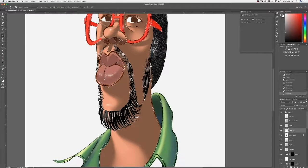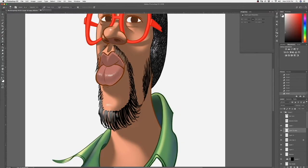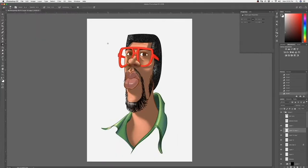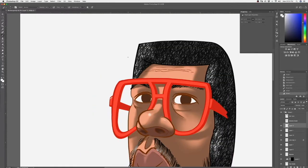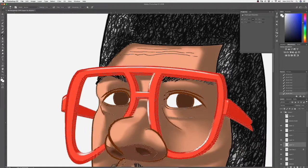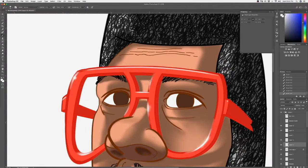Now I give the light area to my beard and mustache by marking it off and painting that in. Now I give highlights to my glasses — make the line straight across and use the warp tool to put it in place, then marquee it off to make it easier to paint some of those in.